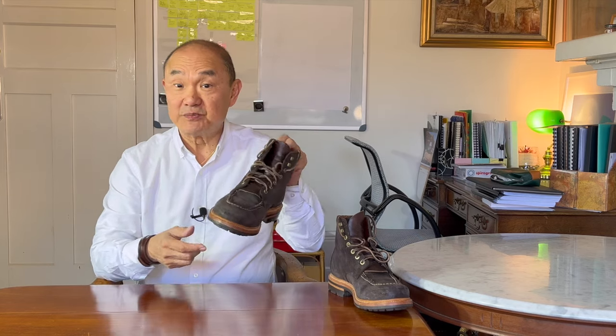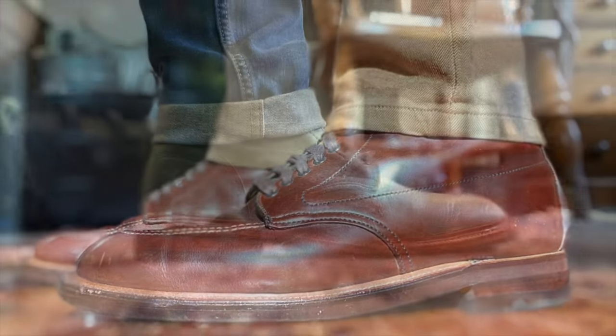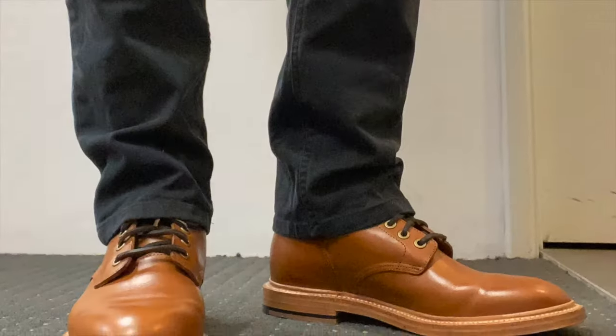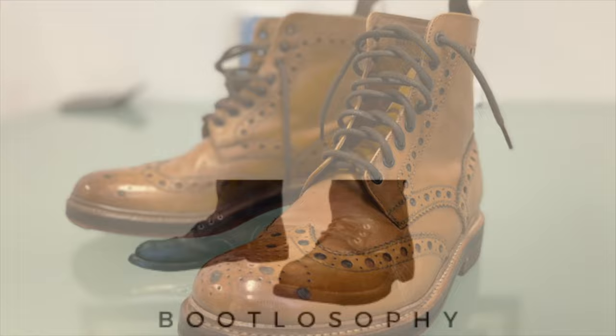Here's one of my favorite adventure boots, the Grant Stone Brass Boot on a lugged sole. I've had these for three years now. What do I think of them now? Welcome back to Bootlosophy. My name is Tech and I acknowledge the traditional custodians of the lands I live on, the Whadjuk people of the Noongar lands.